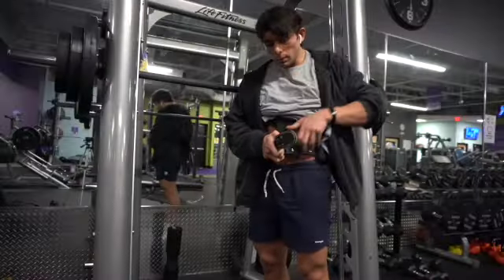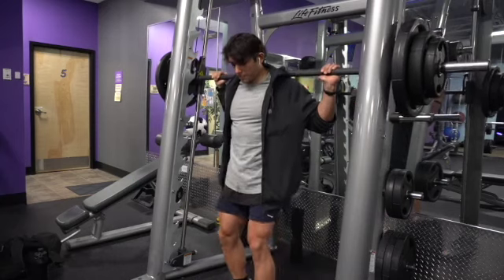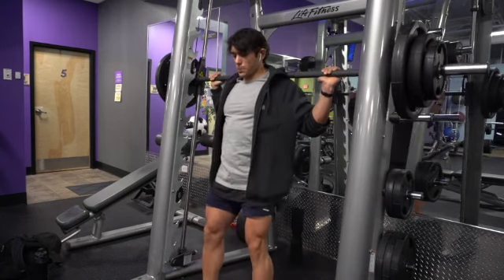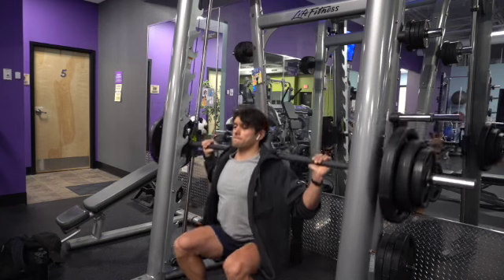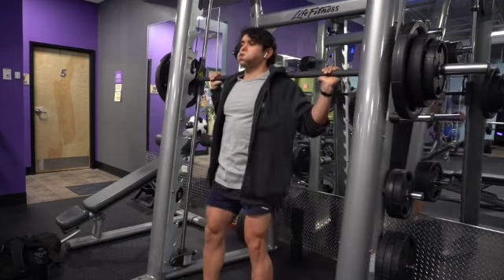One thing that I think is very important, especially when training, is to wear a belt. It keeps your stomach tight and keeps your air in your stomach so you don't expand it too much and create some sort of injury in your lower back — always recommended. Let's transition into the Smith squat. I also substitute this for the regular squat.